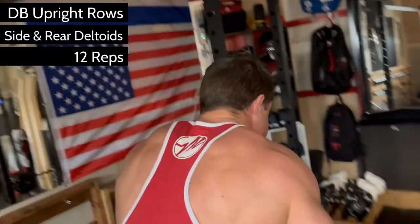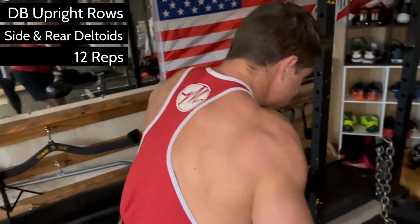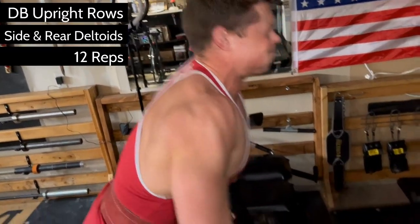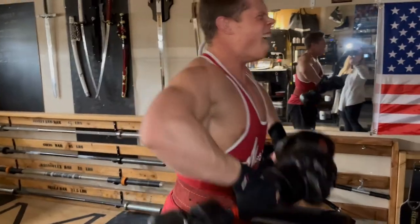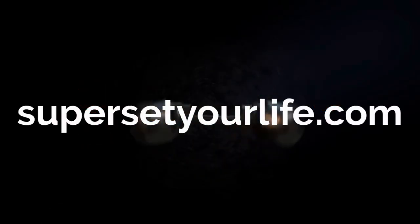Make sure to lower the weight slow and controlled, focusing hard on the muscles being worked, which is the shoulders in this case. The range of motion here is actually relatively short, which is okay because since we're going heavier, you don't want to push the envelope and pull too high, as you'll put your rotator cuffs in a vulnerable position and it's not worth the risk.